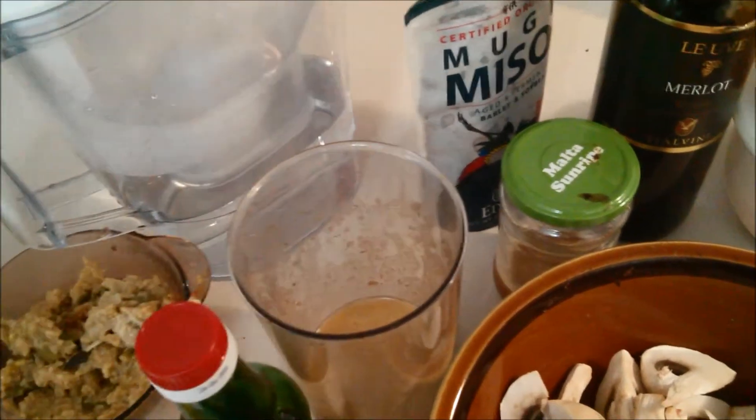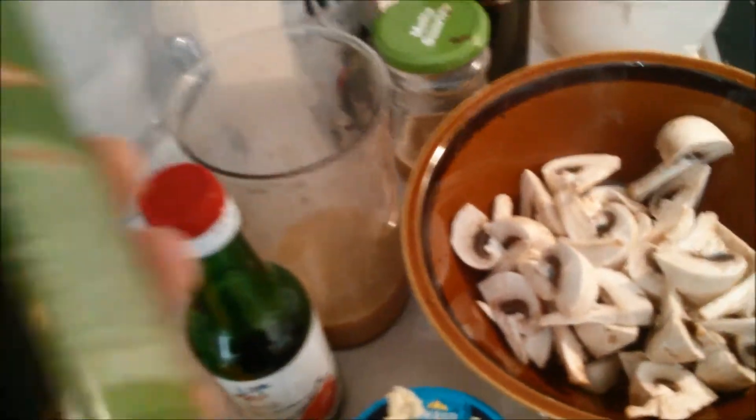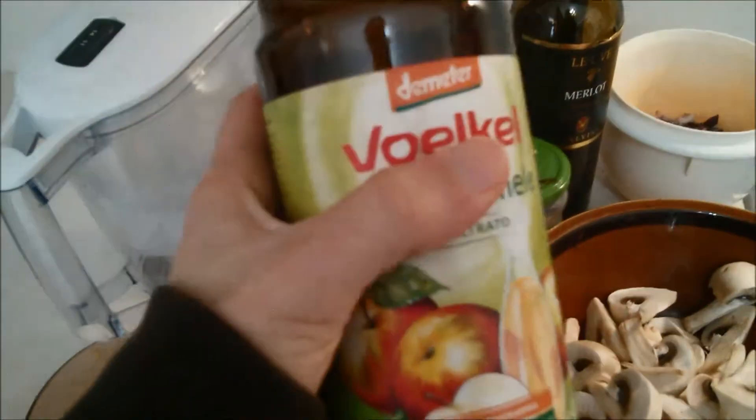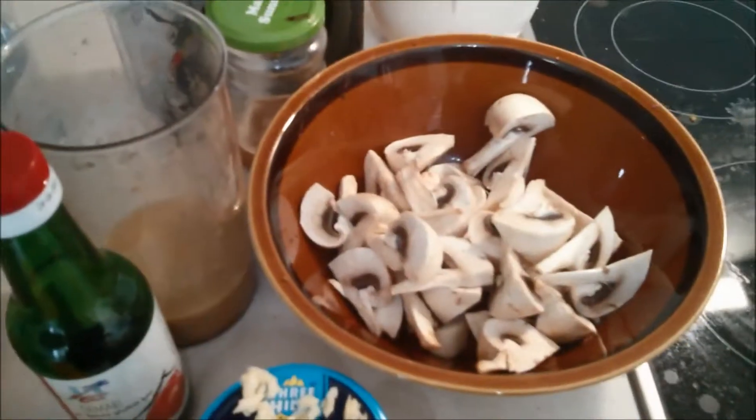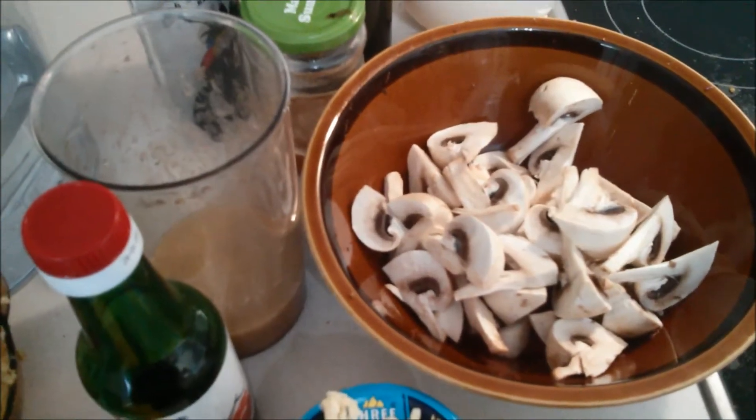I'm going to just be using Himalayan salt — not much of that because I don't like too much salt. Mustard — that's okay. I'm going to be really cleaning out my fridge because I've got this remaining tomato puree and I'm going to use that too. Bay leaf, thyme, and instead of red wine vinegar I'm using apple cider vinegar. So it's going to be quite a different recipe — I'll let you know how it turns out.